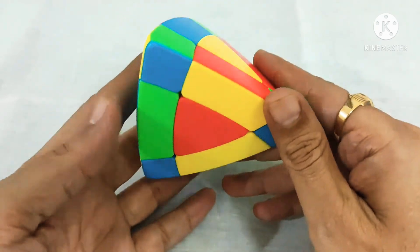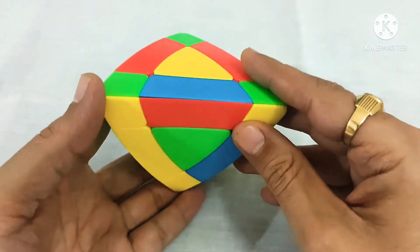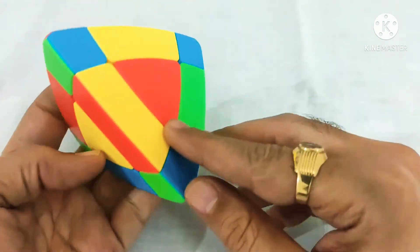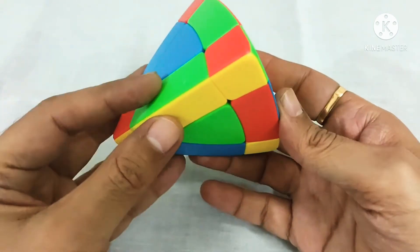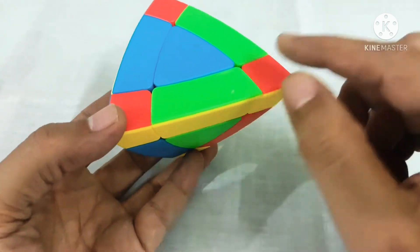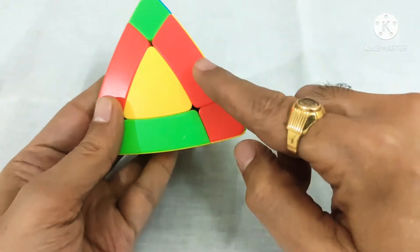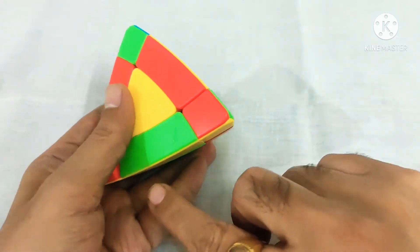The next step is to fix the edge pieces. We will start with yellow. Here it should be a yellow and green edge piece. We need to find yellow and green edge pieces. First we will fix the yellow and red edge piece — we will bring this edge piece and match it with this corner color. This is the yellow and red edge piece and we have to fix it over here.